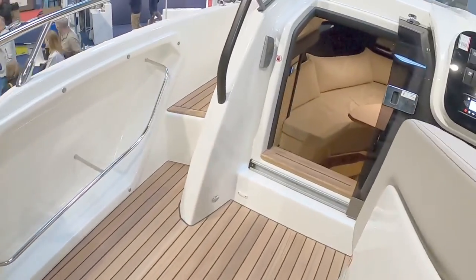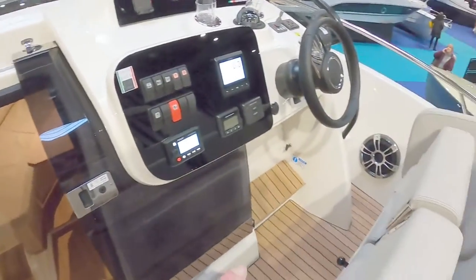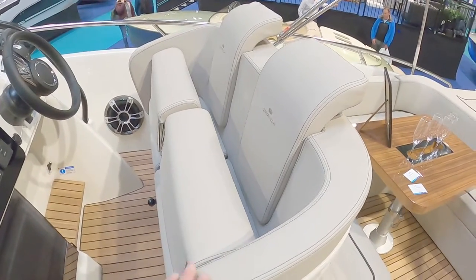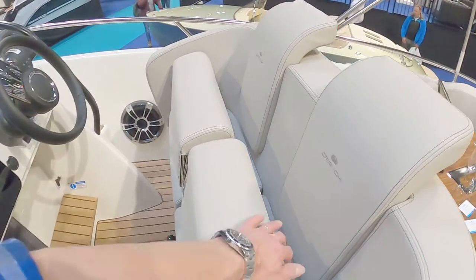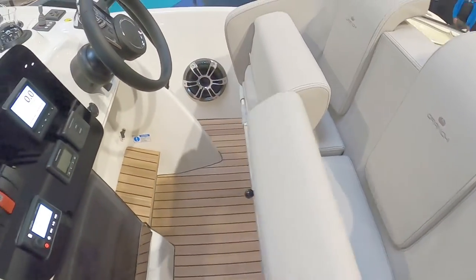One step up takes you to the helm — or you can go down to the cabin. Over at the helm we've got two really stylish seats with pop-up bolsters, so if you want to sit down you sit, and if you want to stand up you stand.